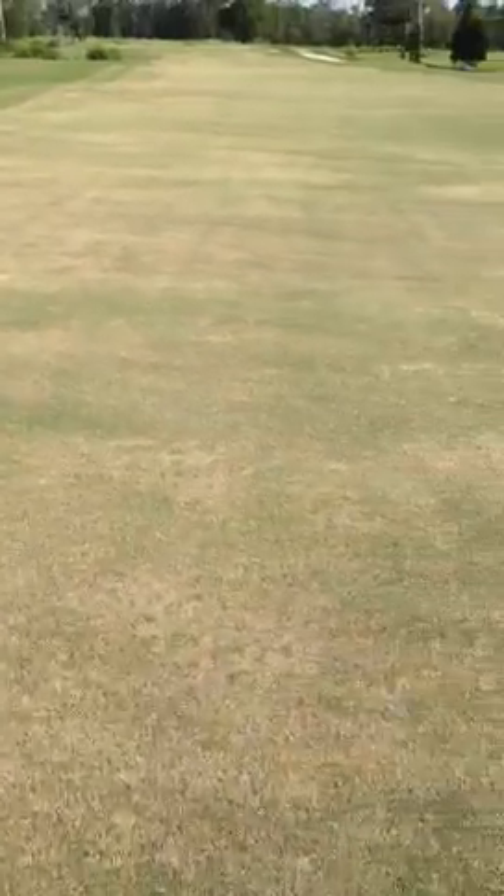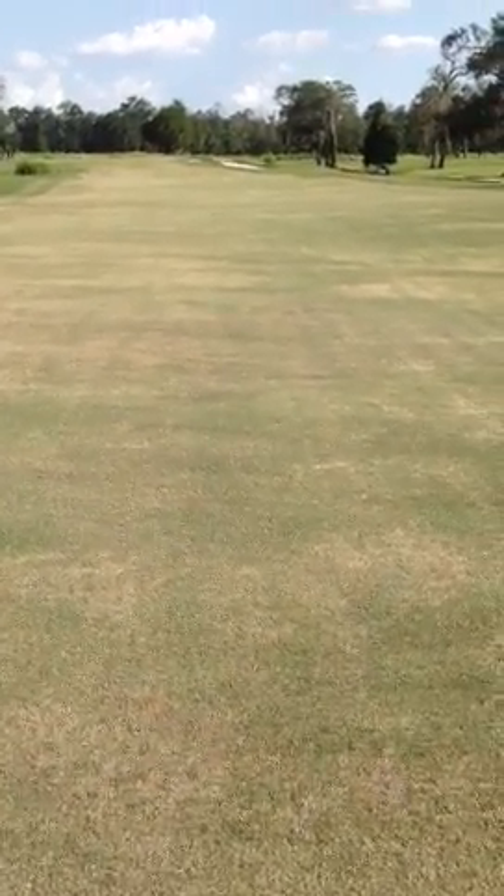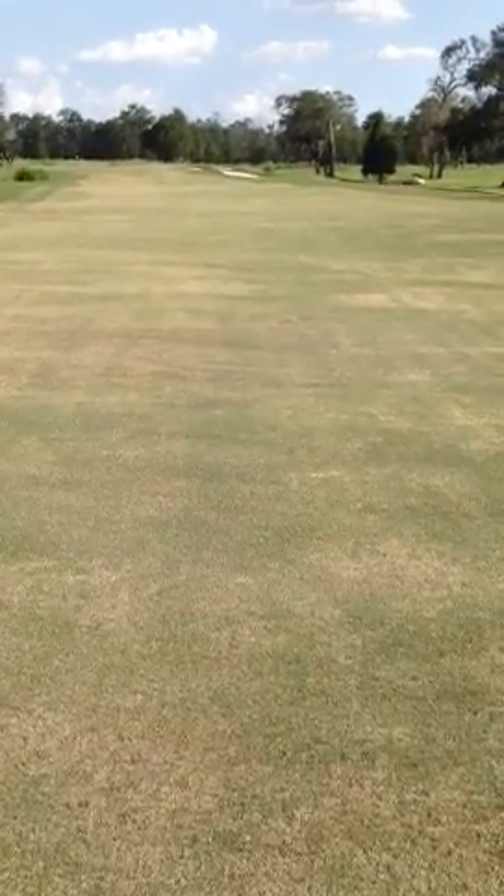You can just see the overall mowing. This is our final product. We're set to open tomorrow. This is a three-day process and it turned out really good. Weather cooperated.